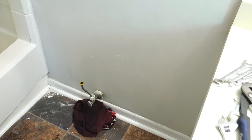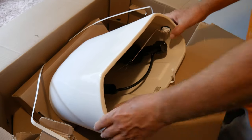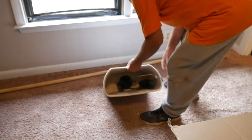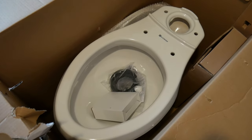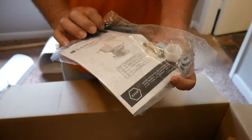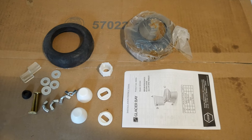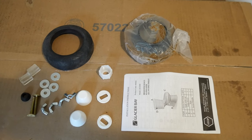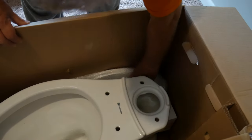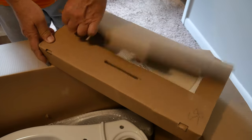Let's go ahead and open the new toilet. We have the tank, which is pre-assembled — that means everything on the inside is already installed, we don't have to do anything. Here inside the bowl, we have the wax ring and all the other pieces. This is everything that comes in that bag: we have the wax, the rubber gasket, the new screws, the nuts, the caps, washers, and the manual. And here we have the toilet seat and the tank top.